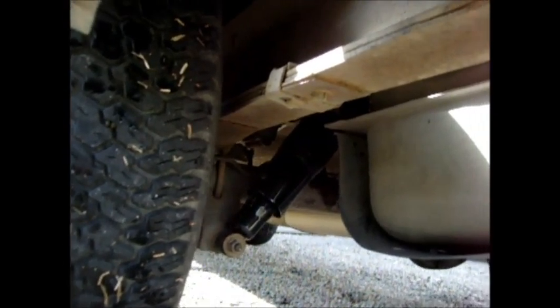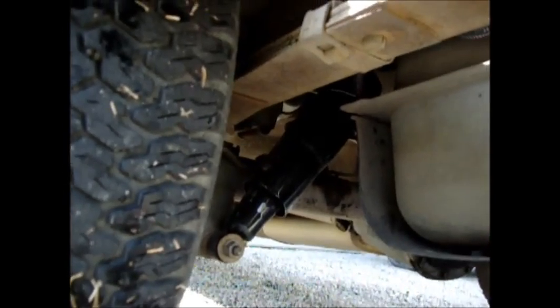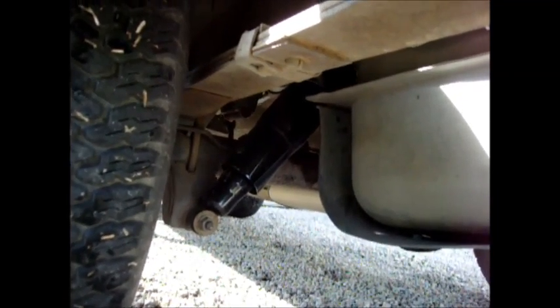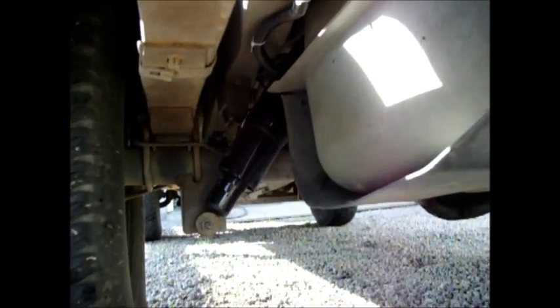I thought I'd give a little bit of an overview of my Gabriel Hijacker air shocks. They're underneath the Jeep Cherokee. Here's the driver's side shock, and I have ran all the air hoses through some conduit all the way down, and then they meet up here at the little tee.